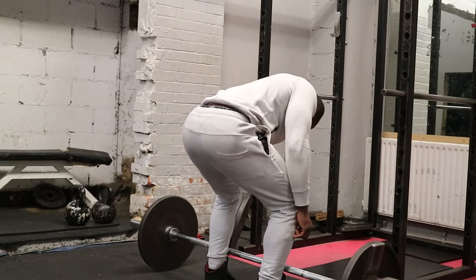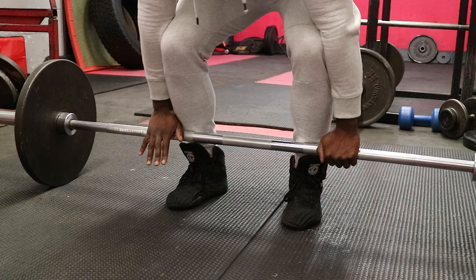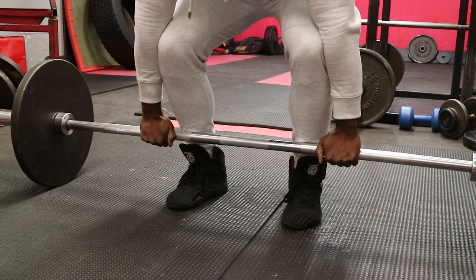Now that you've found your hand and feet position, you want to bring the bar to just over the middle of your foot, or close to your shin. Within that range depends on how long your legs are, your general anatomy, how your body moves — that all dictates exactly where the bar should be.